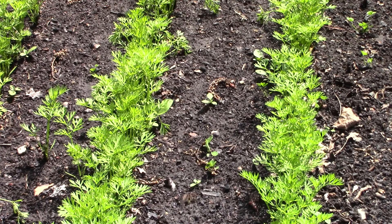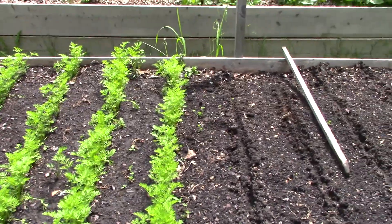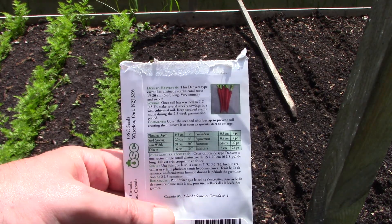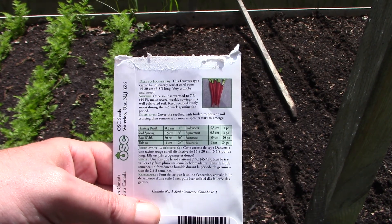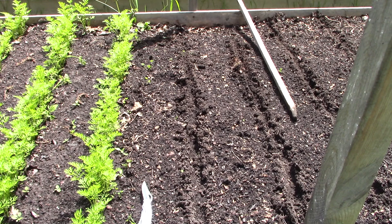I didn't do anything special — no real tricks or anything. I didn't know that carrots were tricky to grow, so I just followed the directions on the packages for planting depth. I made some rows to put the seeds in.